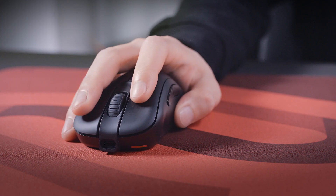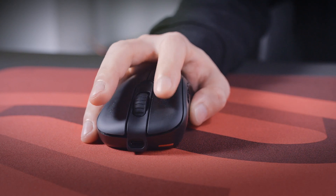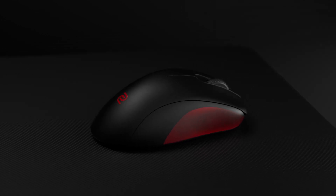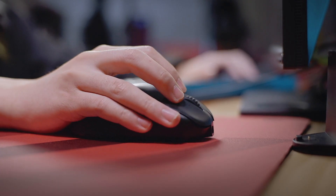Clicks are able to be executed faster and click time can be shorter. The rounded curve on the front of the right side allows the little finger and ring finger to fit comfortably.